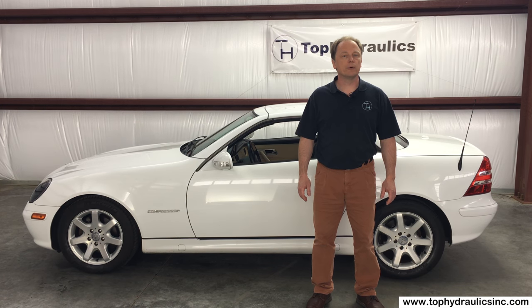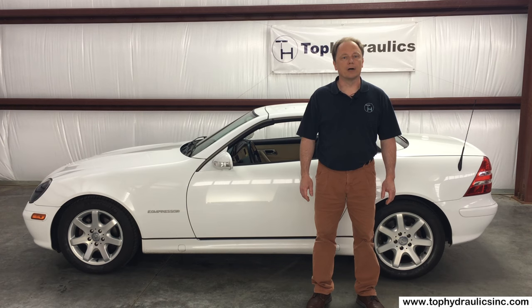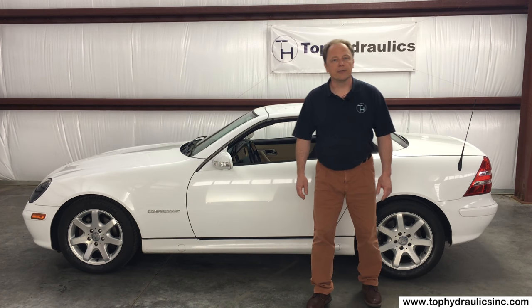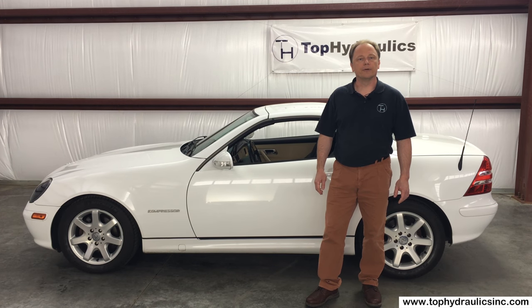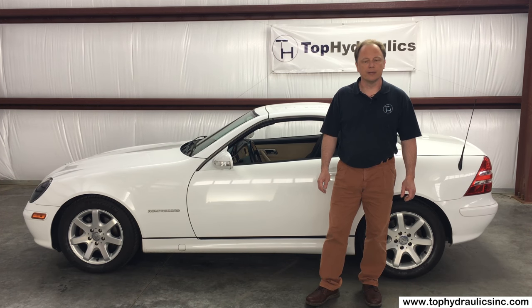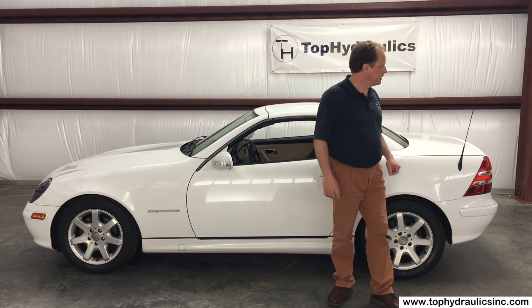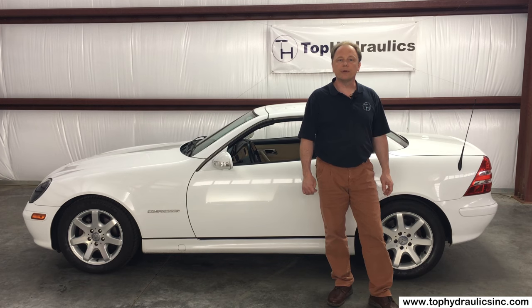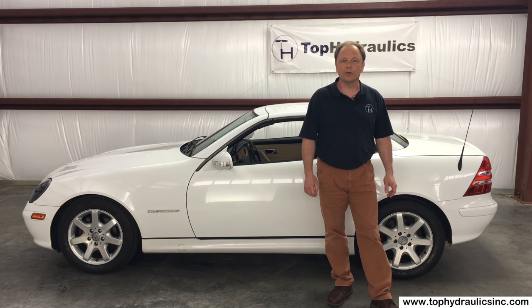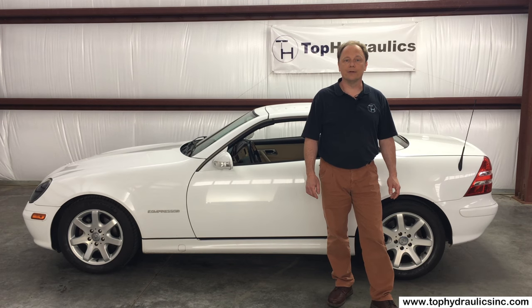Hi folks, this is Klaus at Top Hydraulics. We're going to show you today how to remove and replace all five hydraulic cylinders and the pump if necessary on a Mercedes R170 chassis SLK. The R170 chassis SLK is generally model years 1998 through 2004, with some variations in countries other than the US. The car has five cylinders that actuate and latch the top and the trunk lid, and it also has the pump in the rear. Hopefully you will be convinced just how easy it is, and it is a job that you can tackle.